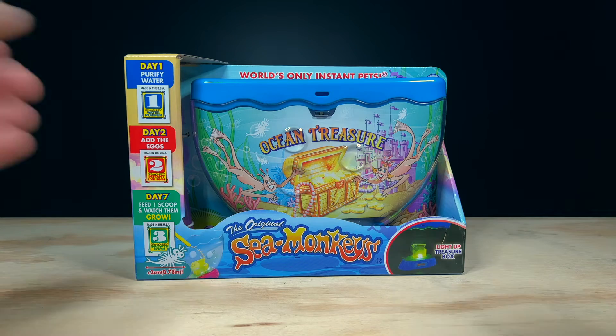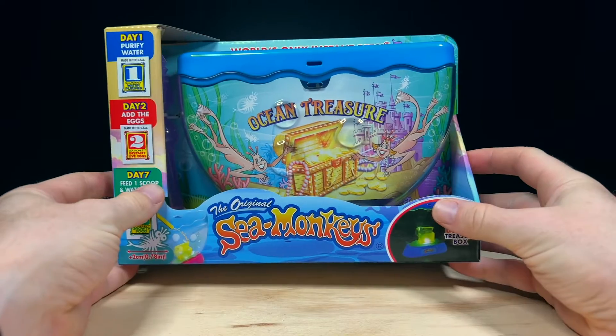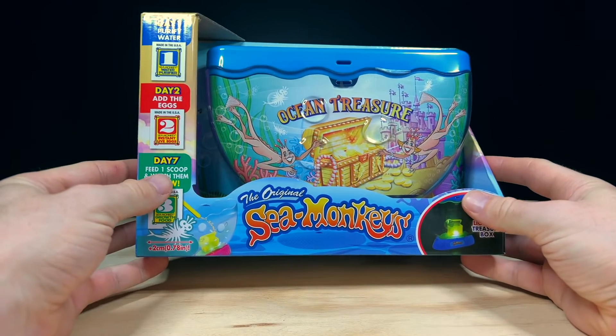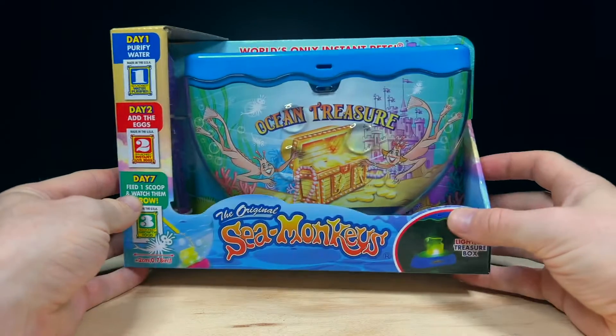Hey guys, welcome to my channel. Today we're going to be starting a Sea Monkey Ocean Treasure Tank. This is the latest tank from the Sea Monkey Company and currently only appears to be available in the UK. I managed to find this one on eBay for £22 and got it shipped to me here in New Zealand.